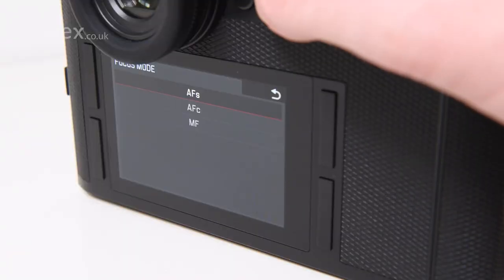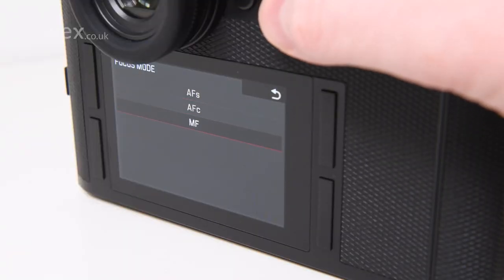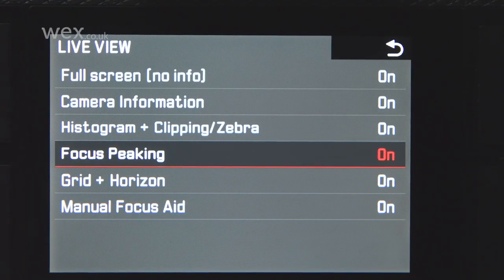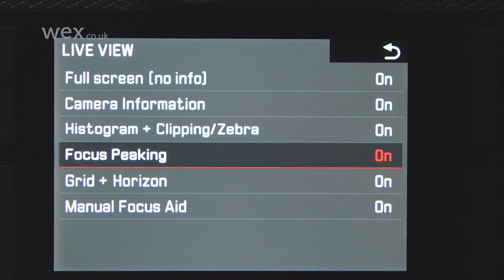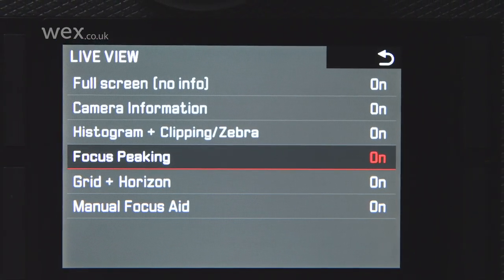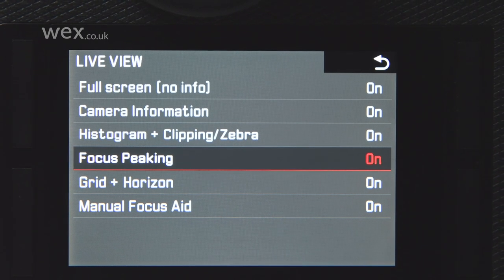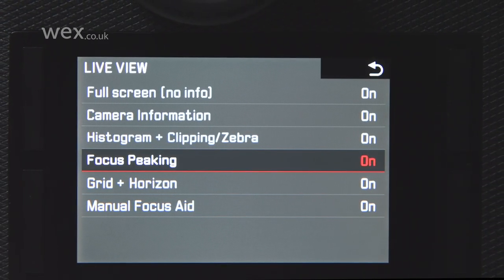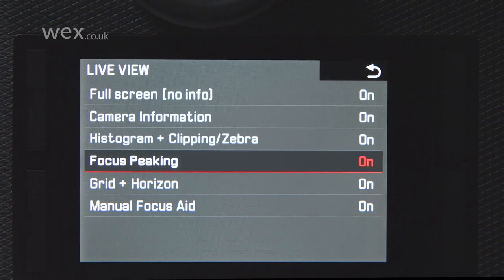To use it, switch your camera to manual focus and find the peaking option in the menu system. Depending on your camera, this may be among your other focusing options, or alternatively in the more general tools and settings menu. Some cameras offer this in a basic format, where the feature is simply activated where necessary, although recent cameras have started to flesh this functionality out.